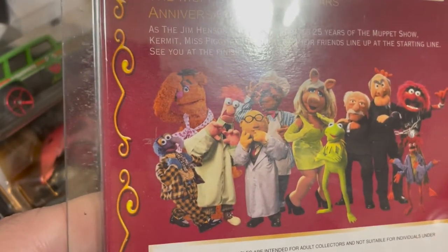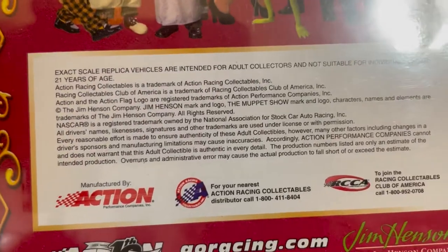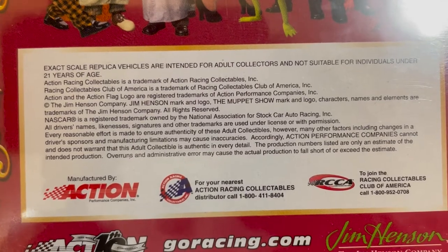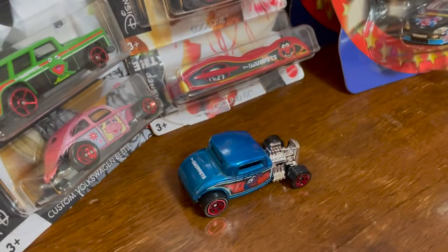One funny thing about this, though, is this warning saying that it's a scale replica intended for adult collectors and not suitable for individuals under 21. So that makes me laugh.